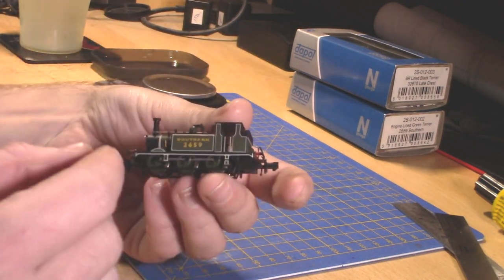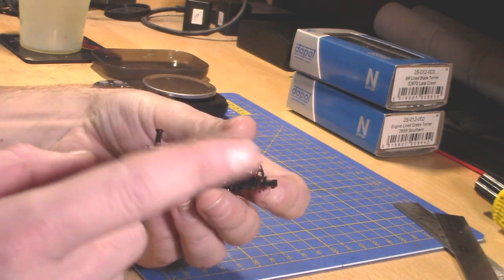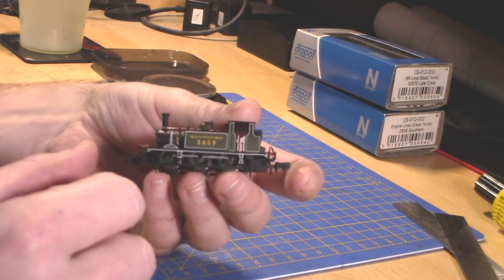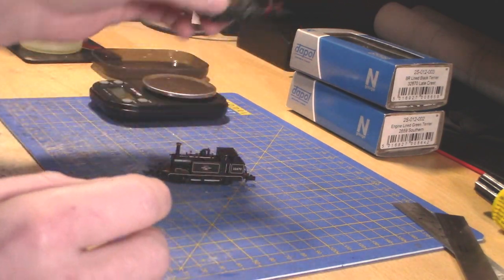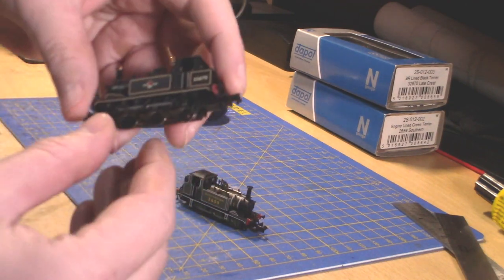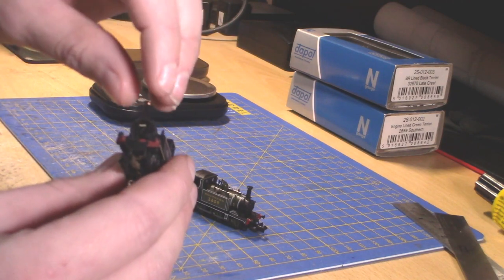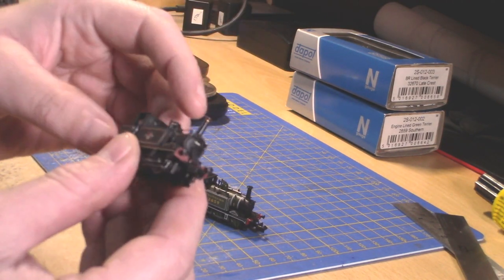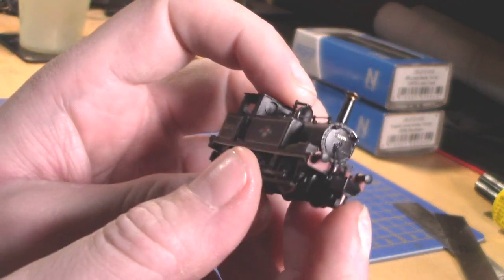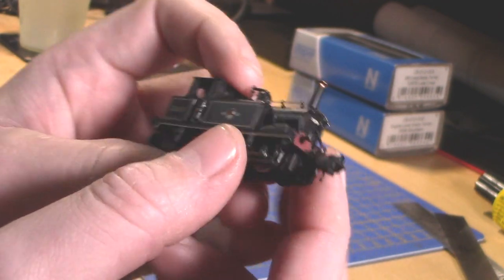The lining is superb and the printed numbering, letters and such are all well done. The black one is slightly damaged on the front but that's because it is second-hand. It doesn't have the running number on the buffer beam but it does have it on the smokebox cab.